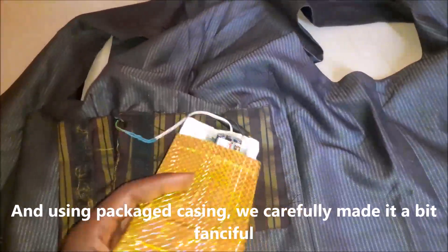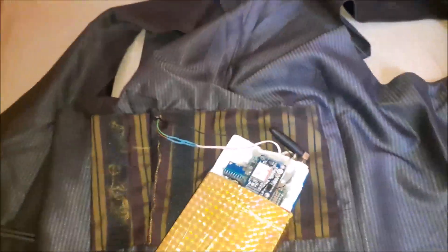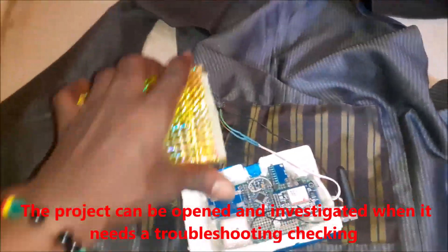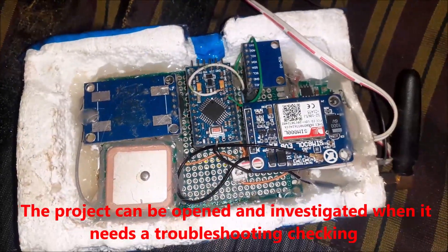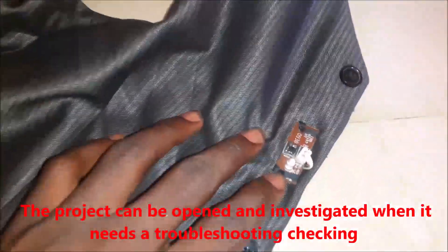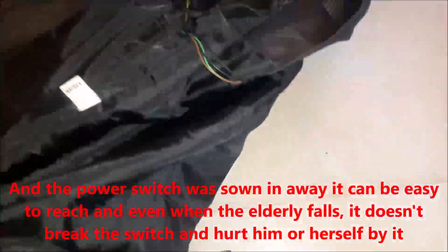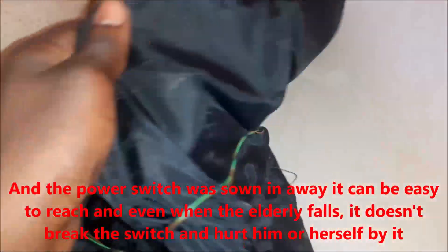The whole setup is cost friendly and doesn't need much apart from scraps you can pick around the house or office. This enclosure casing made it possible to troubleshoot the prototype if there happens to be any problem. The project can be opened and investigated when it needs such troubleshooting. The power switch was sewn onto the jacket in such a way that it is easy to reach, and even when the elderly person falls, it doesn't break the switch and it doesn't hurt them in the process.